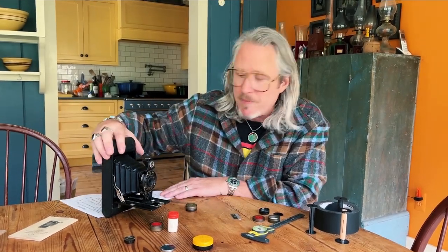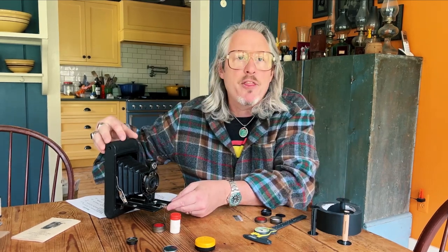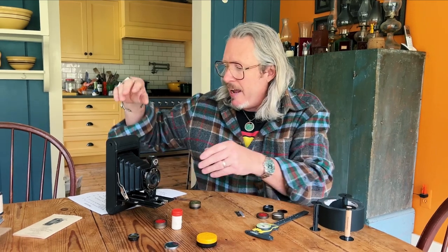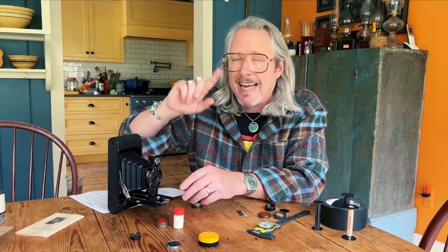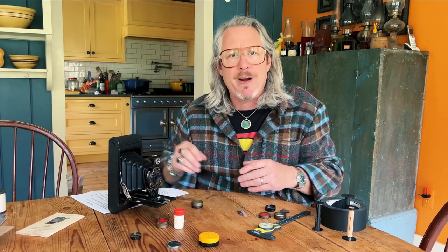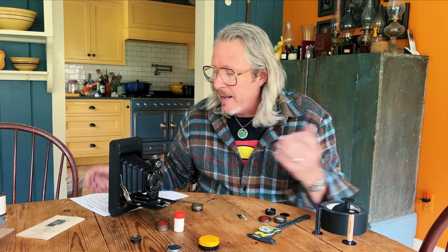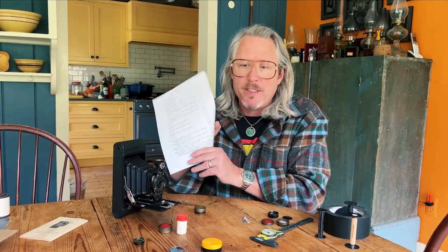For this camera — the A version, the 116 — it uses Number 3 filters. But just to show you how crazy that is: if it were the Number 2 (not the 2A, just the plain Number 2), it would use Number 8 filters. I have no idea how anyone is supposed to remember that. That's why it's so important to always get your instruction manuals.